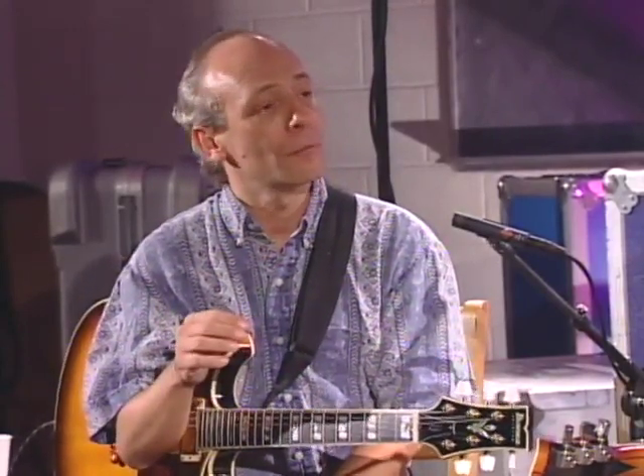Another real distinctive characteristic of your playing is when you solo using artificial harmonics. Maybe you could talk a little bit about not only how harmonics are produced on a guitar, but also how you approach it technically.